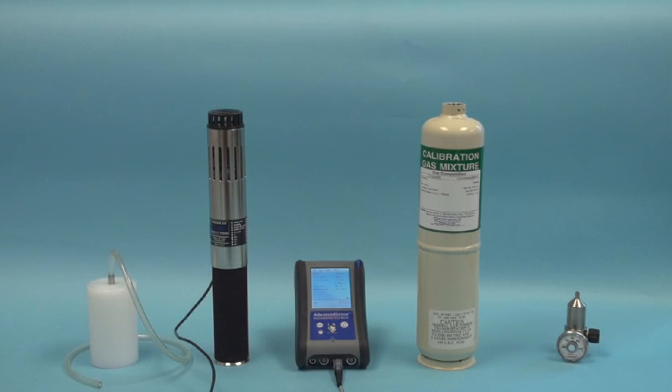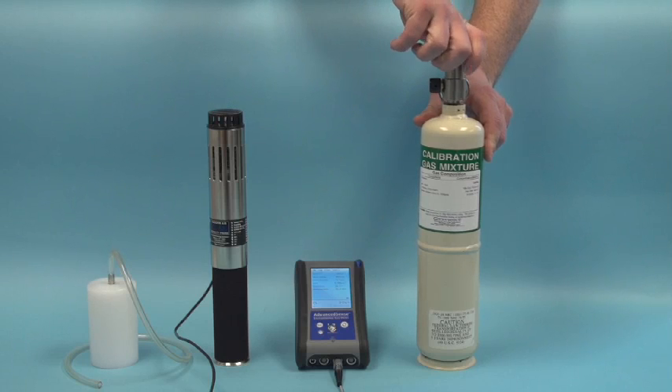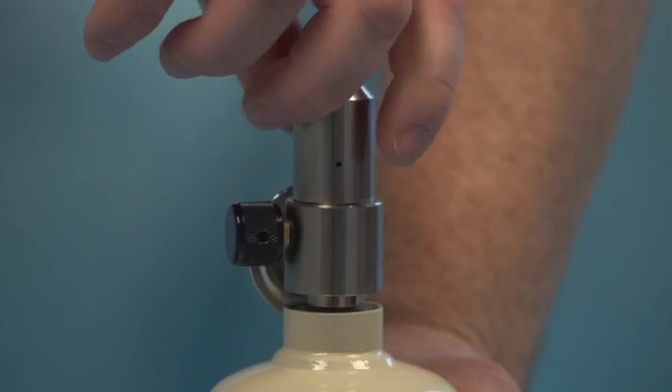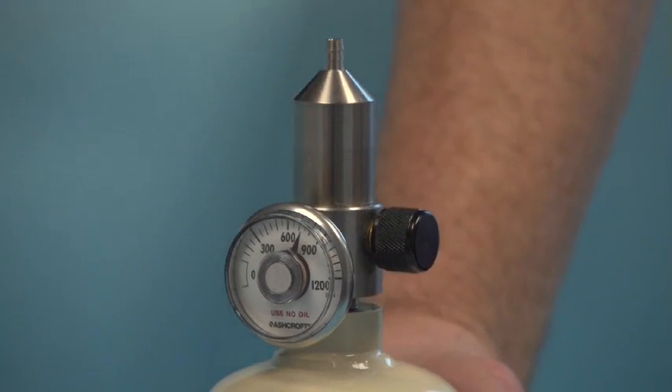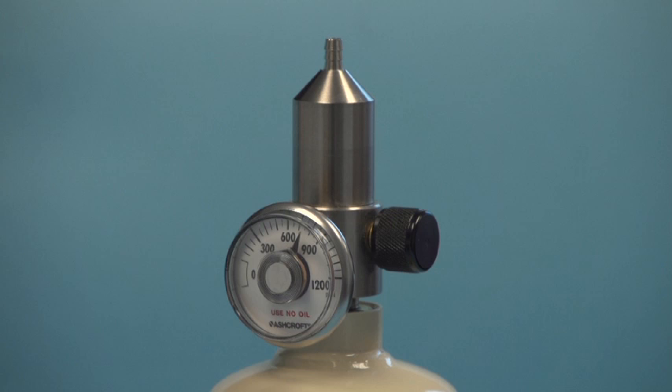Screw the regulator into the gas cylinder. When the regulator is screwed in, the indicator on the regulator will jump up if there is gas remaining in the cylinder. It is recommended to replace the gas cylinder if less than 10% of the gas pressure is indicated.